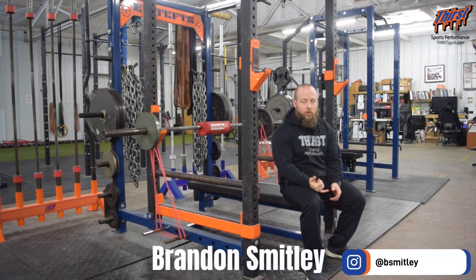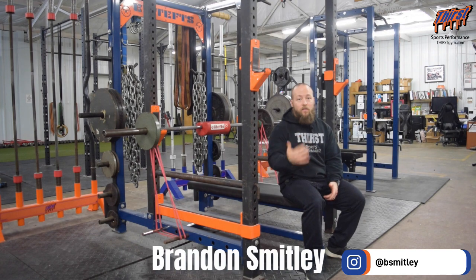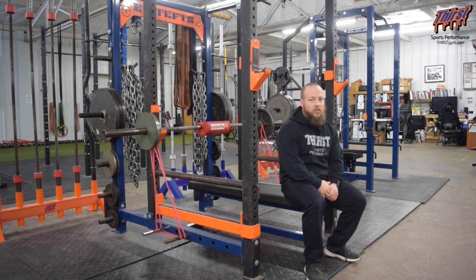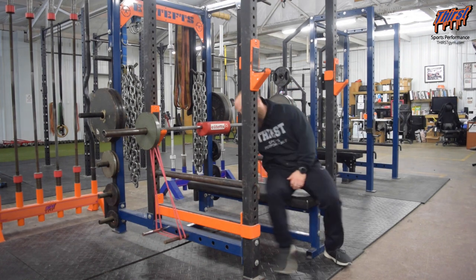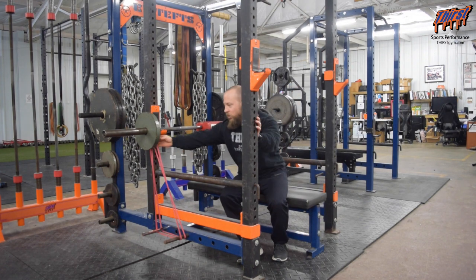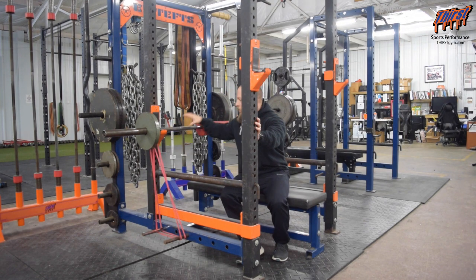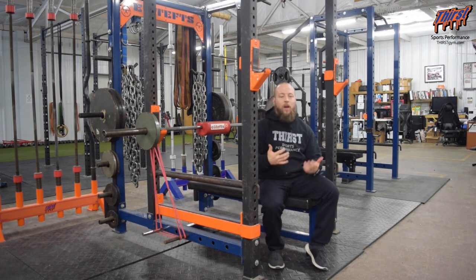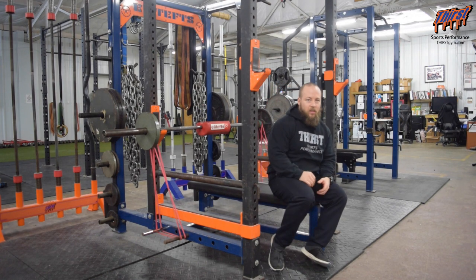Closed Grip Bench Press with Shoulder Saver versus Bands. This is a great exercise to target your triceps specifically for your bench press. What you're going to need is a shoulder saver or bench blocks to essentially create a board. You're going to want your bands doubled up like you're doing some dynamic effort work, and then whatever weight you're going to put on the bar. This is great again for attacking the triceps, the mid-range portion of your bench press, and the lockout.